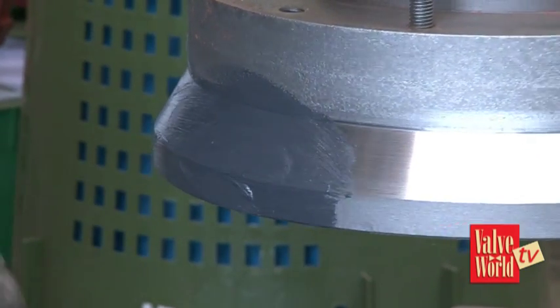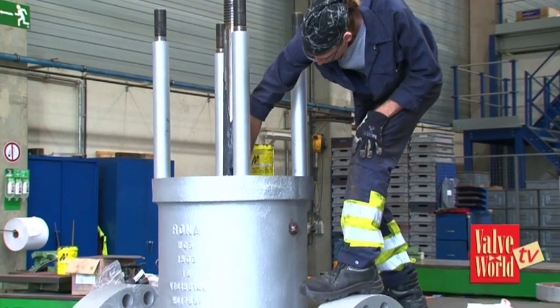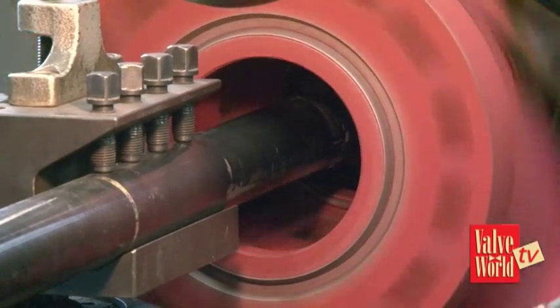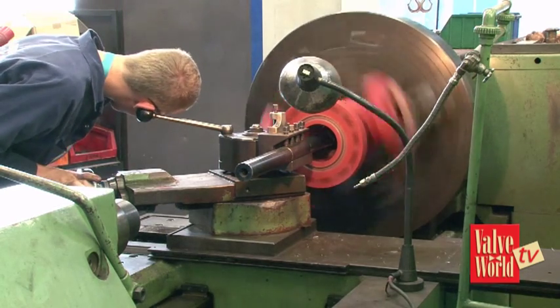I can imagine that if a valve is damaged you need spare parts — where do you get the spares from? Some clients provide us the spare parts, we buy them at a factory of the original makers, but we can also rework the spare parts which are inside. We weld them or we rework them on the turning benches.